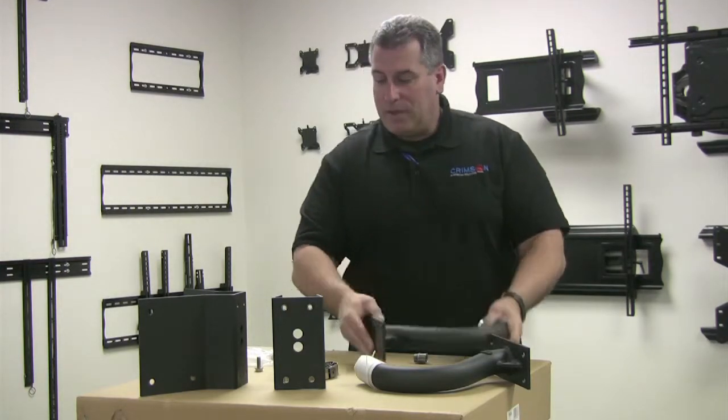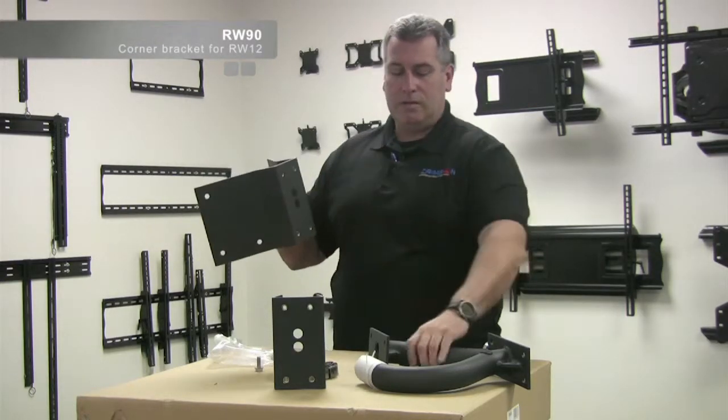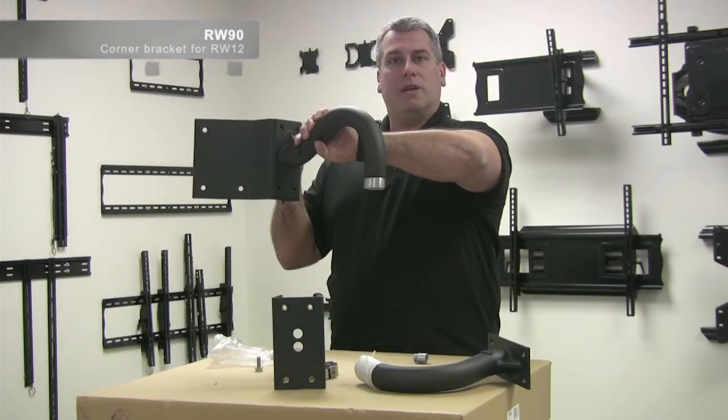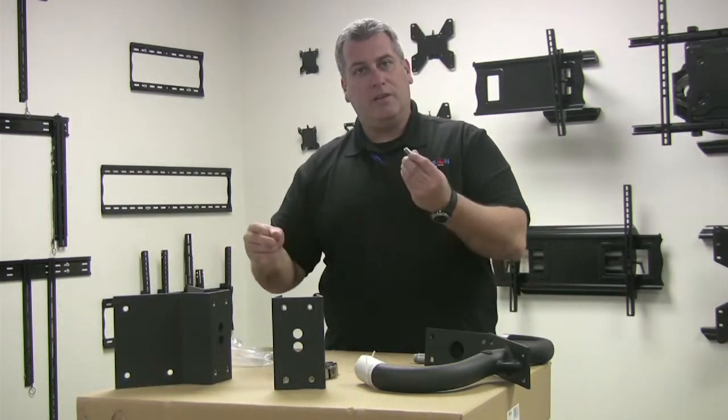On a corner mount application, you have the RW90. You come out to the corner of the wall, and the RW12 comes nicely to the corner of that. With the corner mount, we give you stainless steel hardware.